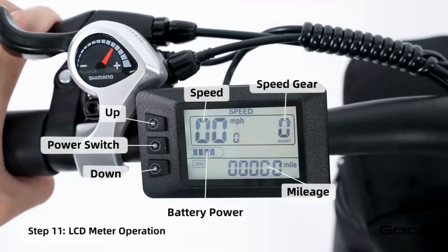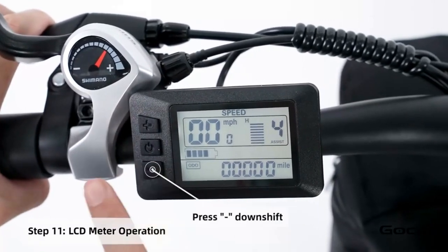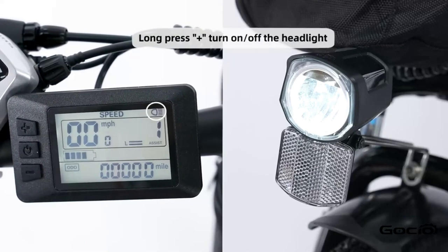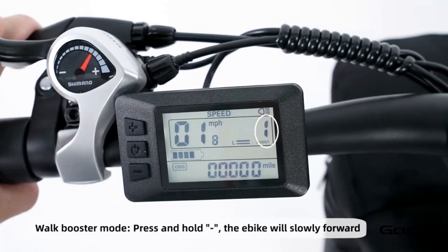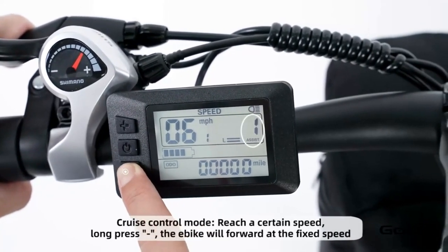Turn the secondary power on by holding the middle button on the control panel. The bike has five speeds — the plus button increases the speed and the minus reduces it. Hold the plus button to turn the light on and off. Hold the minus button for cruise control. Hold the middle button to power off the bike, or press and release it to cycle through the year trip mileage.